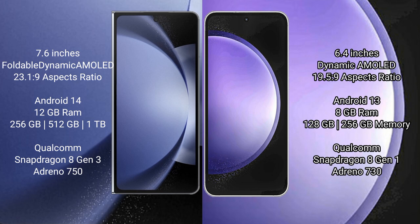The Samsung Galaxy Z Fold 6 runs on the Android 14 operating system. The Samsung Galaxy S23 FE runs on the Android 13 operating system.